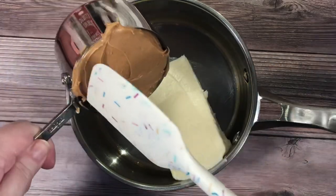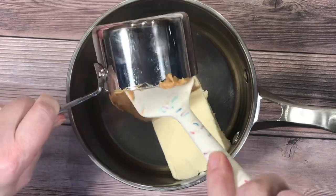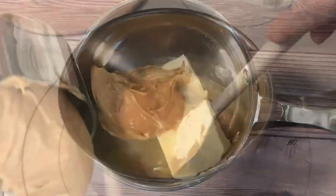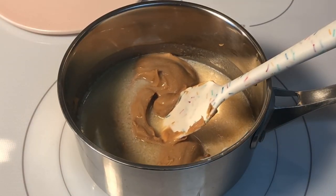Next, add two sticks of butter and the peanut butter to a saucepan. Heat that together, stirring occasionally until it comes to a boil.